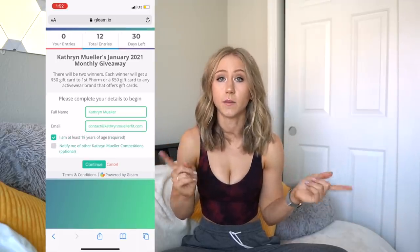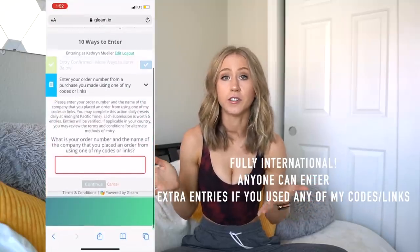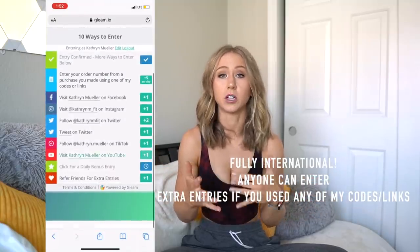I now have a new system on my website linked down below. It is now open to anyone, so you don't have to use any of my links or codes or make a purchase. You can just enter by following me on social media — there are a bunch of different ways for you to enter. You can get extra entries by sharing with friends. For the people who are still using my codes and links to support me, you can get five additional entries every time you use my codes or links. It's now fully international — literally anyone can enter. Just one of my little ways to give back to you guys. Make sure to enter that in the links down below.